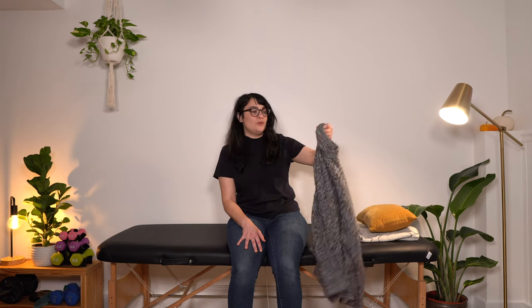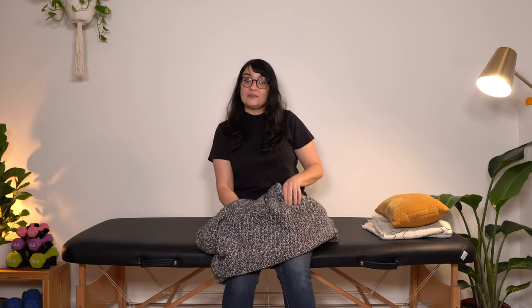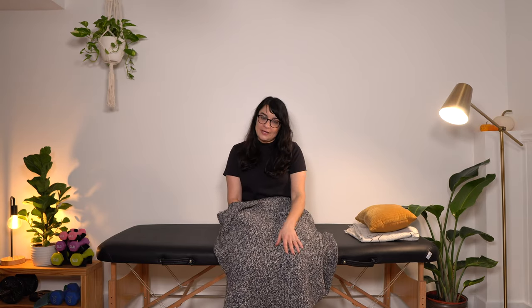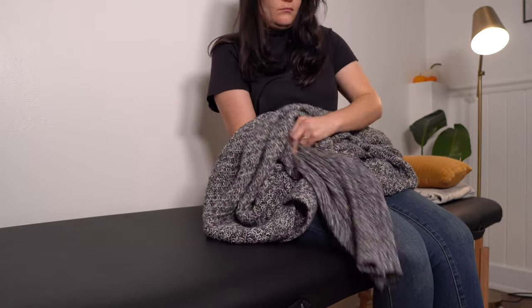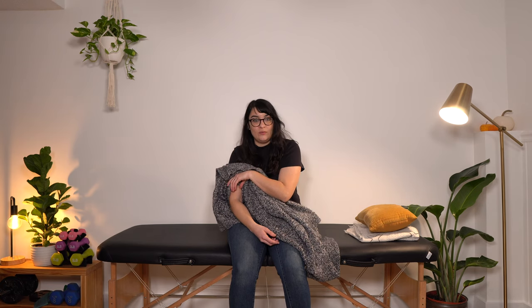Grab your shirt, your sweater, whatever you've got. First step is to find your tag — make sure you're putting your shirt on the right way and not getting it on backwards, because that's frustrating when you spend all the time to get it on and then it's on backwards. Kind of lay it out and get it ready. This arm is going to be my affected arm throughout this video. Affected arm in first. We're going to gather up all of our shirt to get my affected arm inside the sleeve. I'm going to use my unaffected arm to pull the sleeve up over the top, and you want to try to push it up above your elbow if you can — that's going to make things a little easier when we start to pull it over our head.